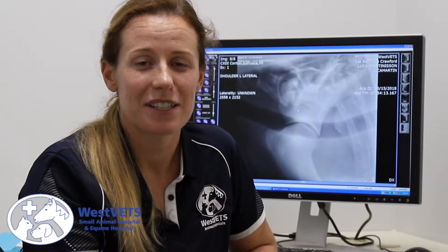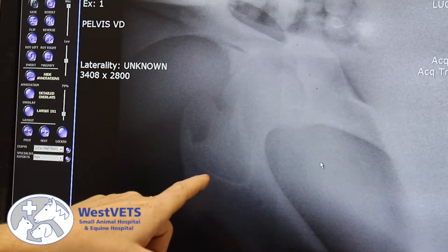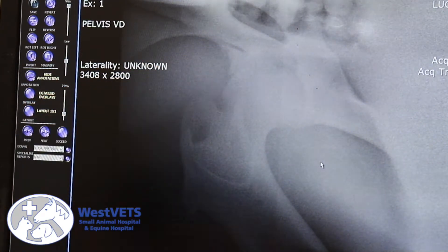Today we're going to treat Luca. She is a yearling filly that has sustained some injuries to both her hind end and forelimb. This is an x-ray of Luca's hip joint, the coxofemoral joint. This is the socket, this is the ball, and this triangle here is where the fracture is — a fracture of her acetabular rim.